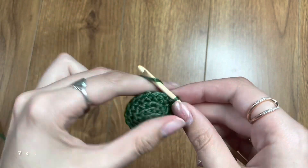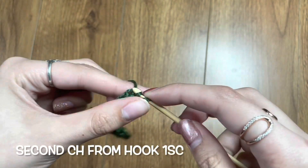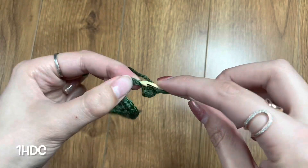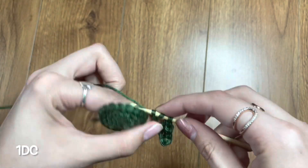Chain nine — the reason I do seven plus two is because those two we're just going to use as two chains from the hook. You're going to do a single crochet, so there's actually just going to be seven stitches. Then another single crochet, half double crochet, and four double crochets, each in their individual stitches.